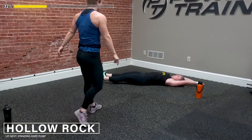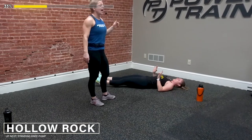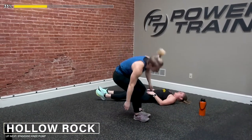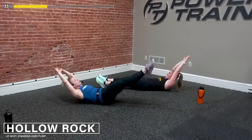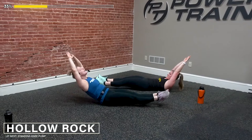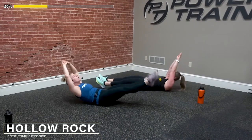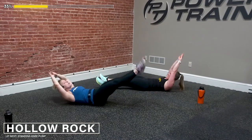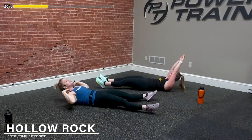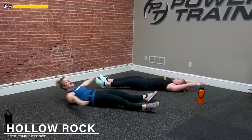One more round of that — hollow rocks will take you to another level. I feel like it's always, I'm like 'yeah I got this' — no, they kick my booty. Here we go in 3, 2, and 1 — we're going to rock it out. Each rock, I'm feeling my lower back on the ground. Nice job, 10 more seconds — if you need to switch it up, do what Alexa's doing where she's rolling those shoulders up, sliding the ribs to the hips. 2 and 1 — good.